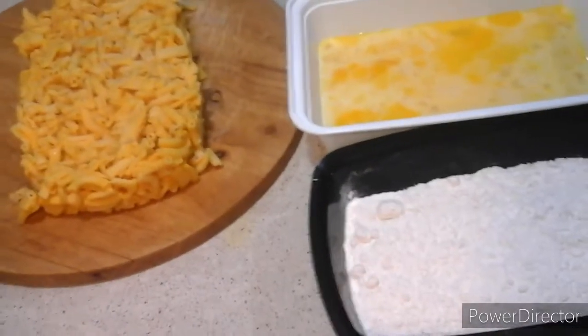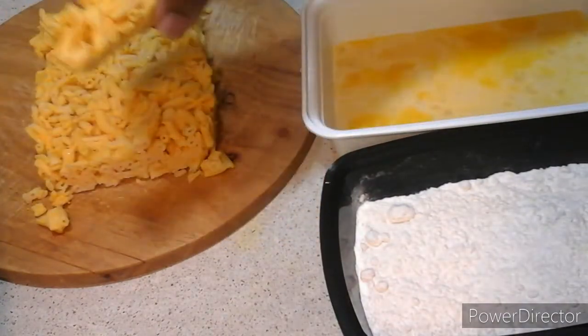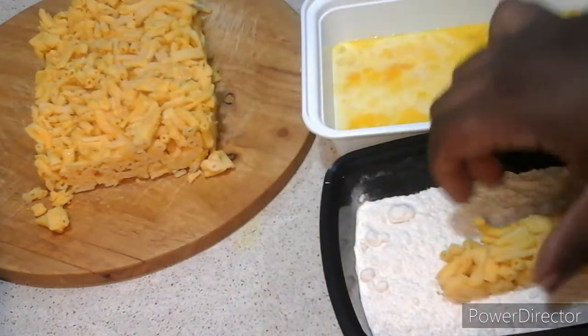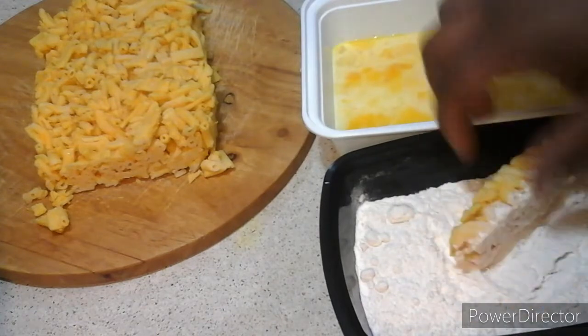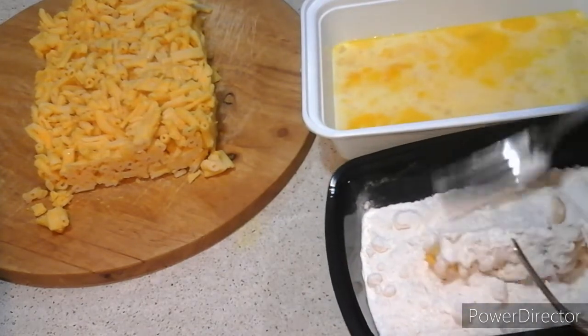Alright ladies and gentlemen, welcome back to the show. Now I'm going to do my first piece here. First thing you're going to do is cover it in flour.